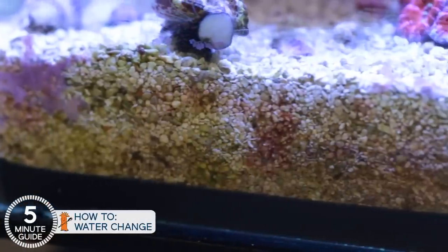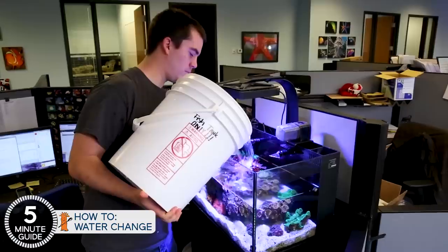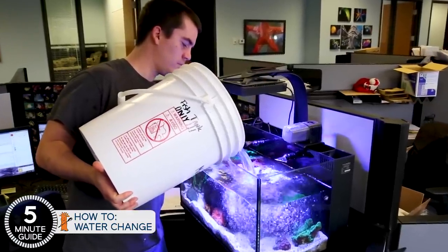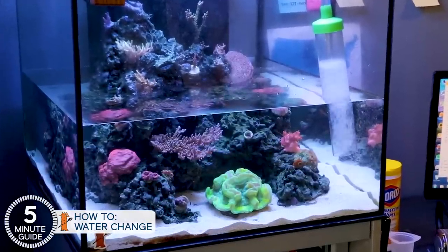It's time to do a water change. The challenge here is all kinds of pollutants build up in the water — some measurable, some less so. Some pollutants also build up in areas like the sand, and this is a good time to reduce those as well. Not only that, but some of the minor and trace elements also get depleted from the saltwater and they also need to be replaced. So there are a variety of functions that a water change serves.